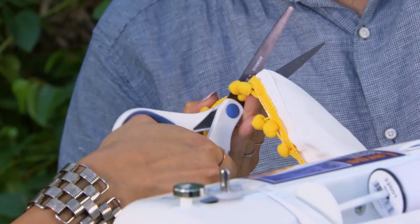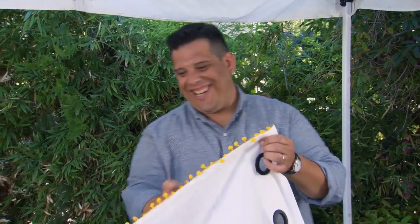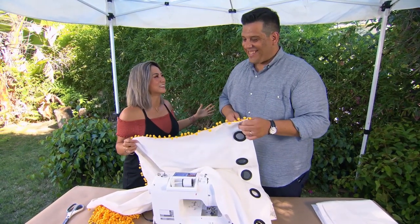We did it! Let's give that a little cut. Check out your handiwork. Wow, looks so good. What do you think Karina's going to think? She's going to love it. Well, the great news is now that you're a pro, we have three more panels to do.